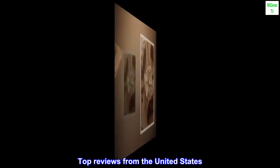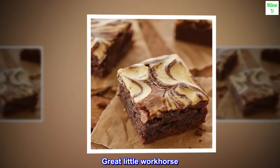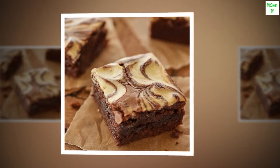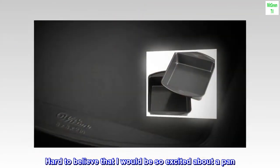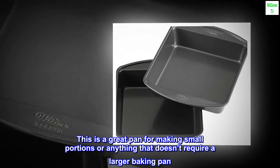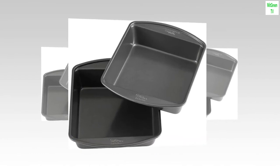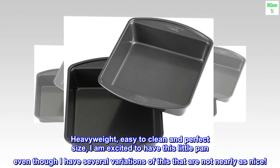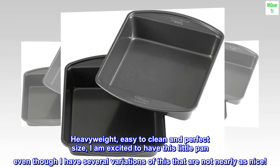Top Reviews from the United States. 'Great Little Workhorse' — Hard to believe that I would be so excited about a pan. This is a great pan for making small portions or anything that doesn't require a larger baking pan. Heavyweight, easy to clean, and perfect size — I am excited to have this little pan, even though I have several variations that are not nearly as nice.